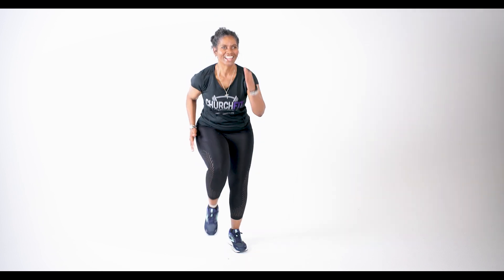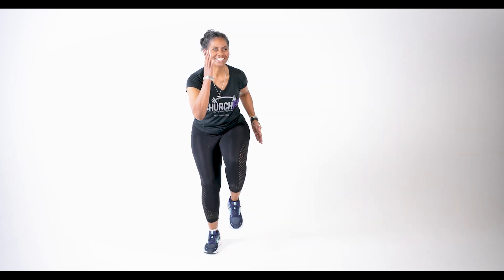We're gonna move those feet, so move your feet. Knees up. Pump those arms. Stay with me, you got this. This is just a warm-up — we're gonna get that blood pumping.